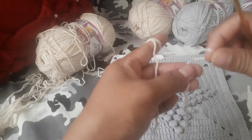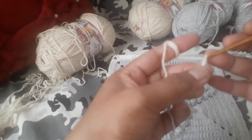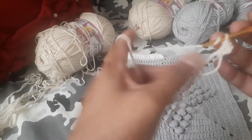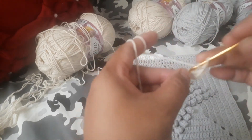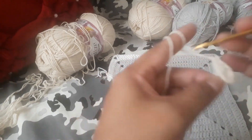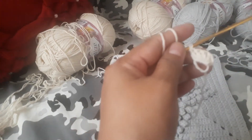Magic circle — make a loop, insert your hook, yarn over and pull through, then make one, two, three. Single crochet within a double crochet within the loop. You make 16 stitches in all total, including the chain three. The chain three is counted as a double crochet, so continue doing until you have 16 stitches in the round.